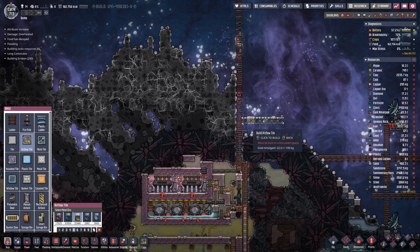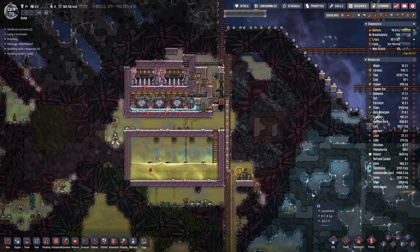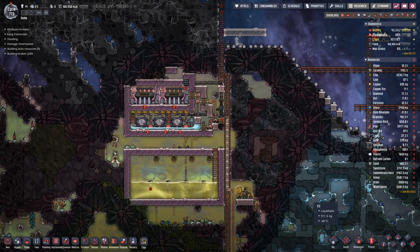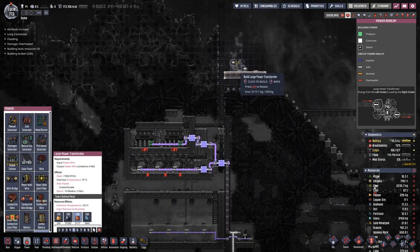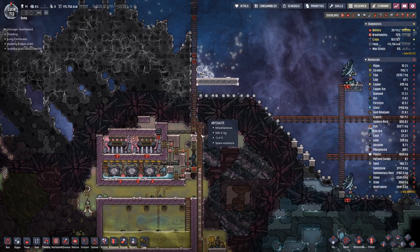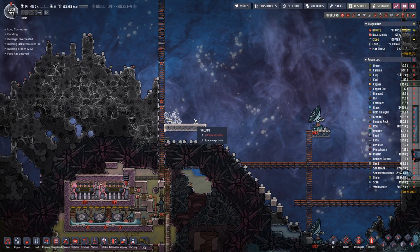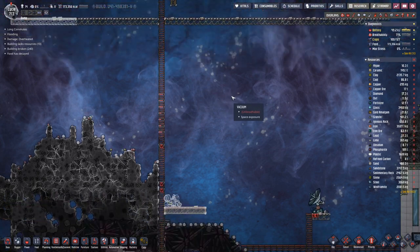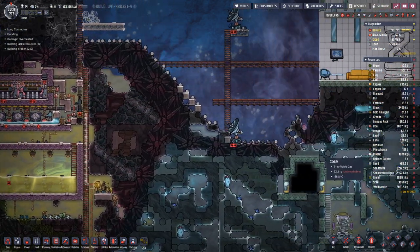Maybe let's make these airflow tiles instead. We shall have another large transformer sitting here and that will power the space scanners. Then here on the side we will have a telescope that can continue our research and then some.